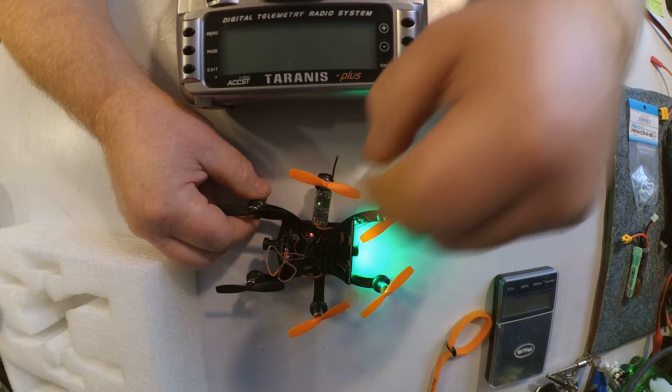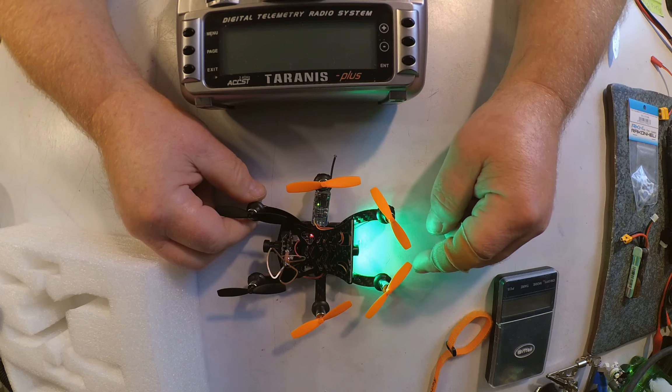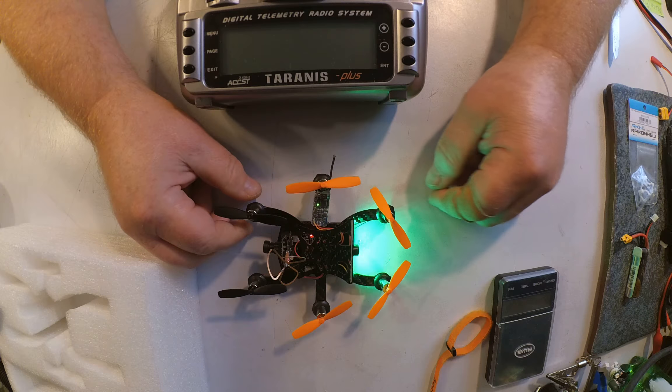When it's in bind mode, the green light is lit solid. That's unusual — usually it's blinking on other models, but that's just the way they did it on this one.